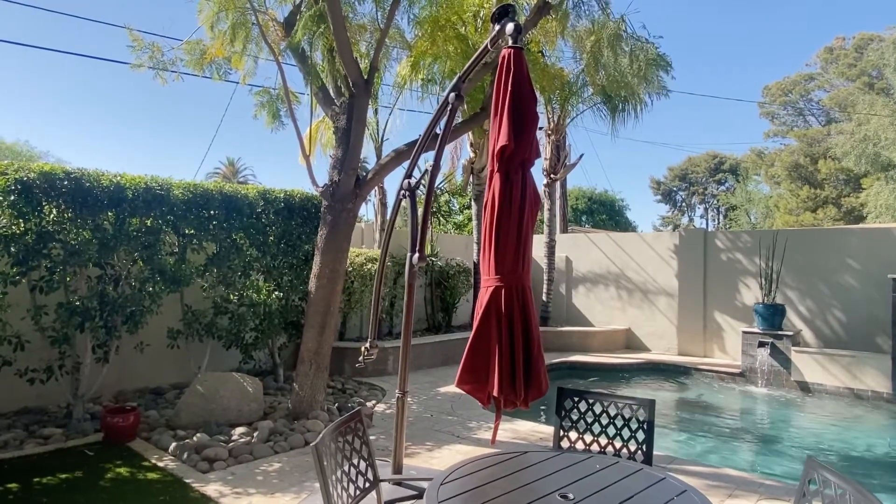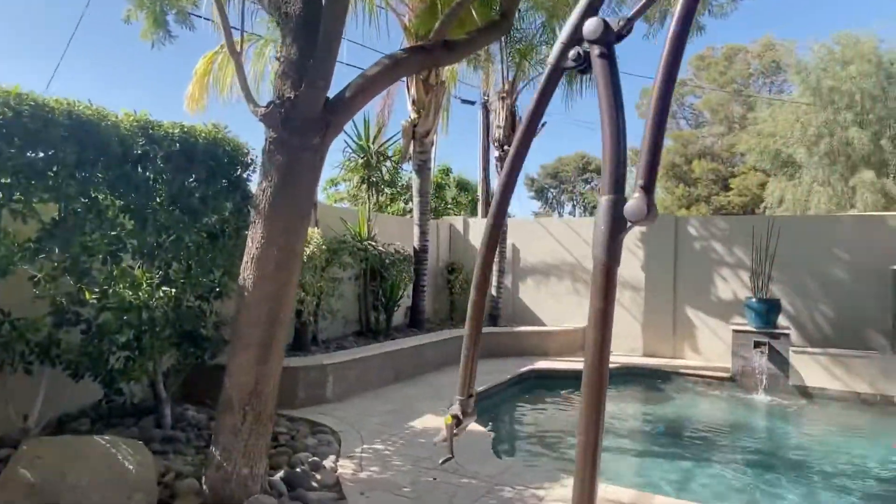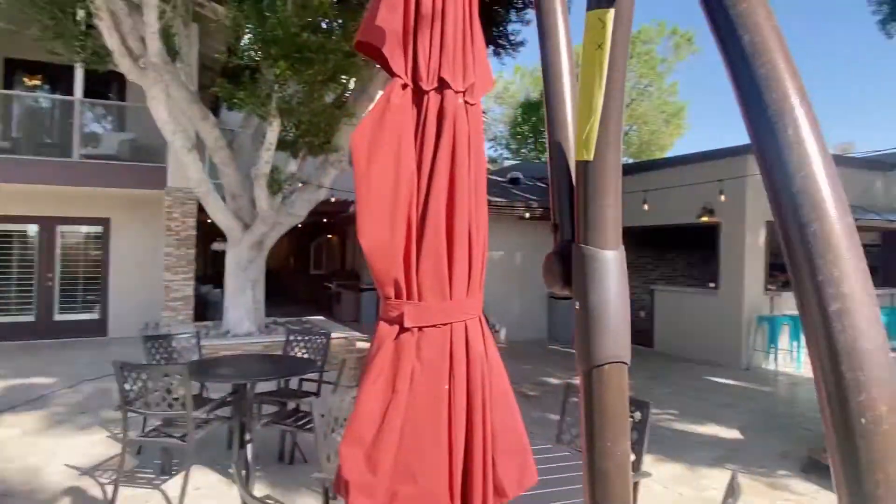Hi guys, this is a video on how to use the umbrella at the Manor on 3rd. It's going to be hard to do with one hand, so just bear with me.